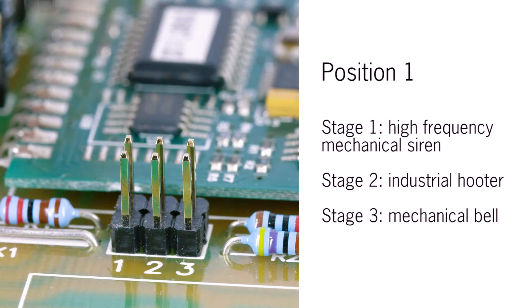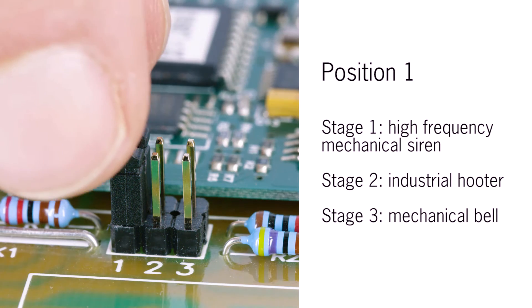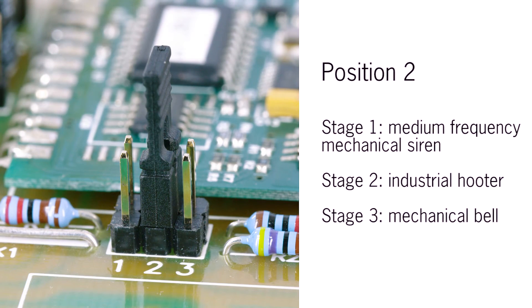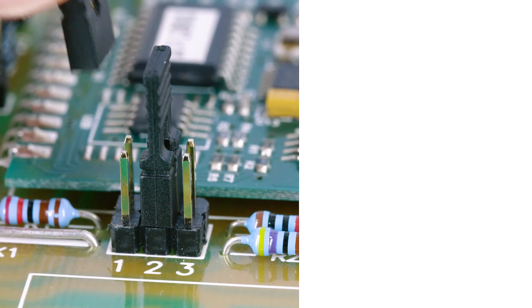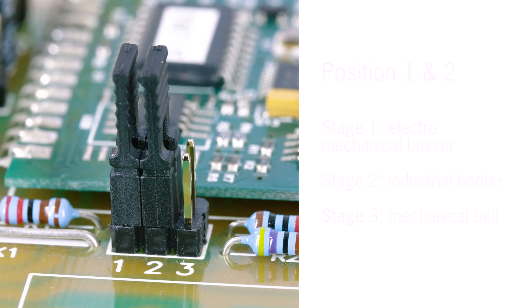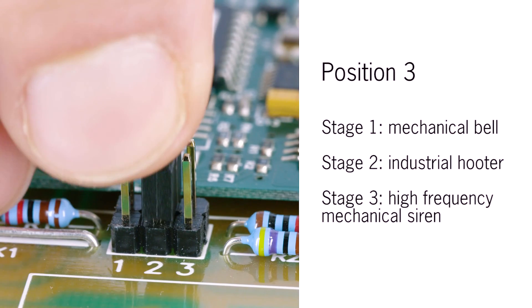Moving the jumper connector on position 1 of the jumper set will define tone 2 for stage 1, tone 1 for stage 2 and tone 5 for stage 3. Moving the connector on position 2 will give tone 3 for stage 1, tone 1 for stage 2 and tone 5 for stage 3. Setting both connectors on position 1 and 2 will give tone 4 for stage 1, tone 1 for stage 2 and tone 5 for stage 3. Ultimately, setting the connector on position 3 will establish tone 5 for stage 3.